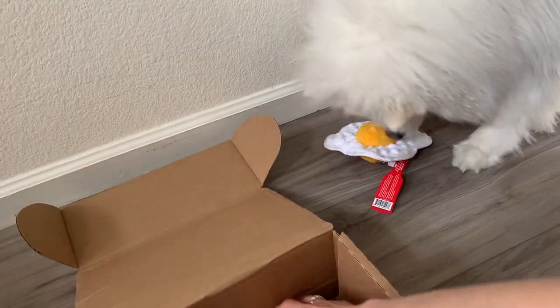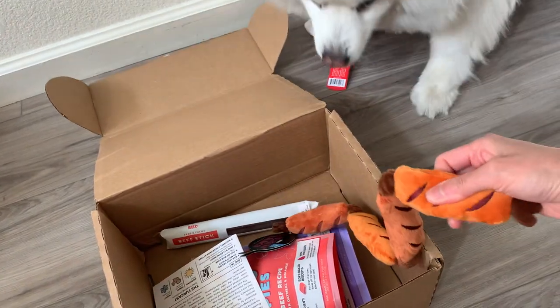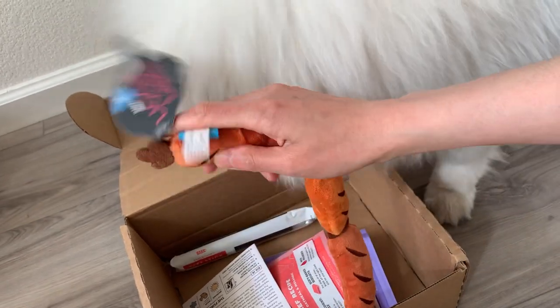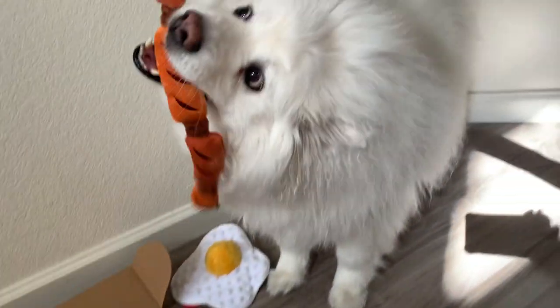Let's see what else we got. Oh my gosh, look at this! Is this not a squeak? One of them must squeak, right? This is like sausages, huh? No squeaking — there's crunching. Lick and licks. Oh I love hot links. I think Ruckus likes it too. Oh, that's cute. He likes it.